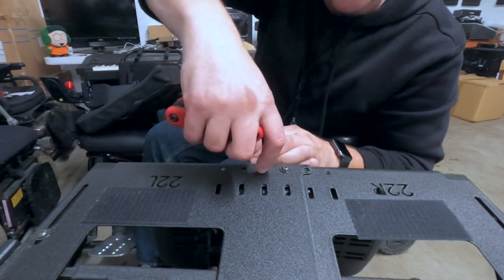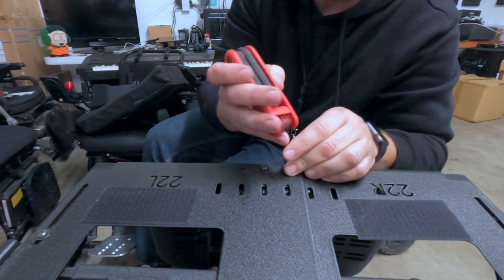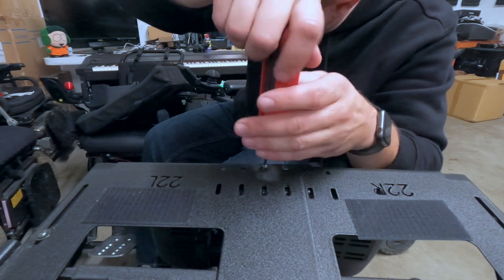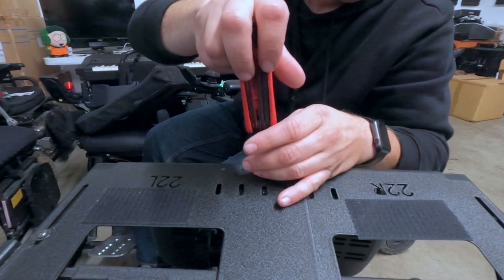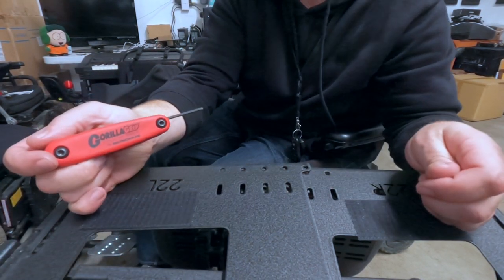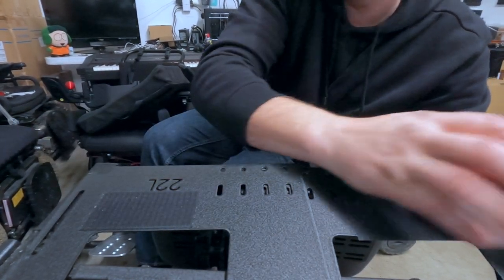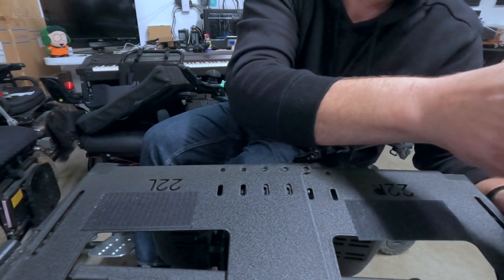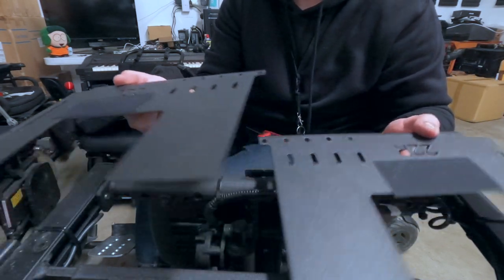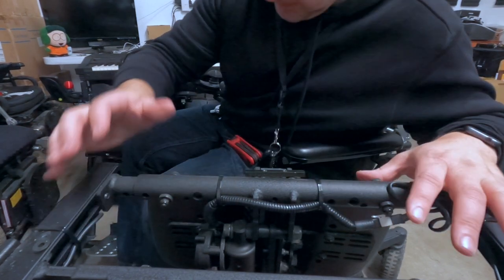For selfish reasons, filming myself taking this apart is actually helpful — if I can't figure out where any of this stuff goes later, all I have to do is watch back the footage. Tourette's is annoying. Where are my magnetic tool trays? Someone sent me a bunch of those a while back, and somewhere in the last two moves I don't know where they ended up. That would have been super helpful for this.